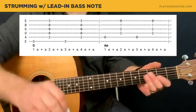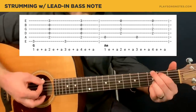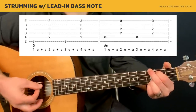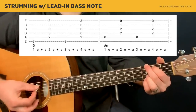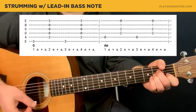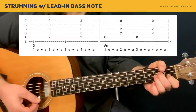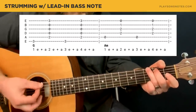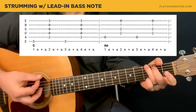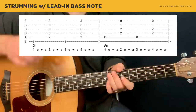One thing I like to recommend: do a strum with a lead-in bass note. On the one count, play just the bass note of the G, and then on the two count play the full G. Repeat that on the three count and then the four count. So that would be one-and-two-and-three-and-four — same for the A minor. This is just for strumming — sort of getting that foundation set.